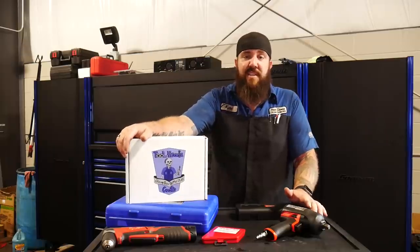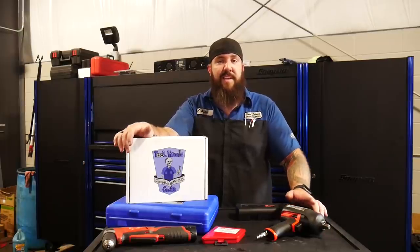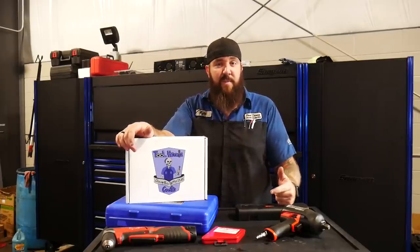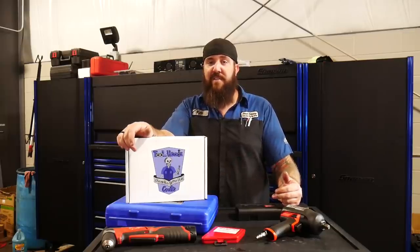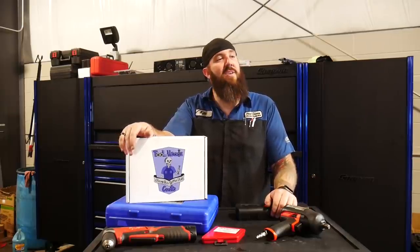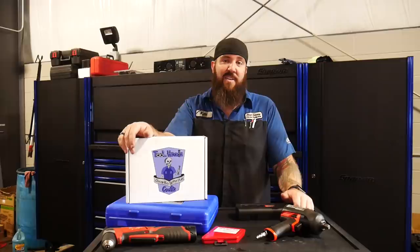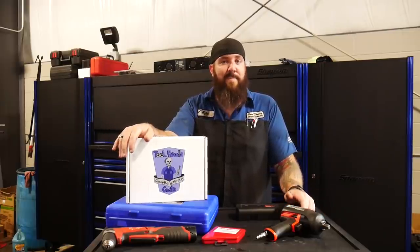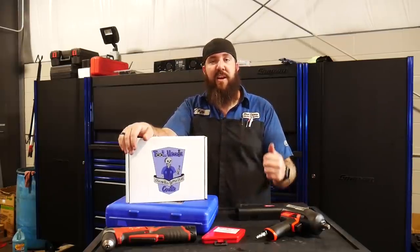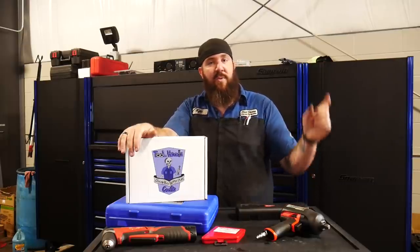I want to thank everybody for tuning in today — it's been a really great time. We've got a whole lot more coming up on the channel, including more tool things with SP Tools, some really awesome stuff with manufacturers you haven't seen before, more nifty tools coming down the pipeline, and the Duramax build is still rocking away. We're working with some big companies on doing even bigger things to that truck than we originally thought. Make sure you hit that subscribe button and the bell notification so you get notified when new content drops. I appreciate it — thanks, and you guys stay awesome.